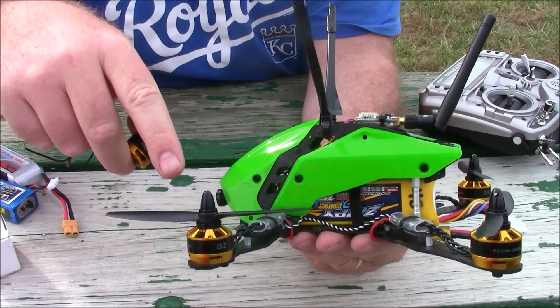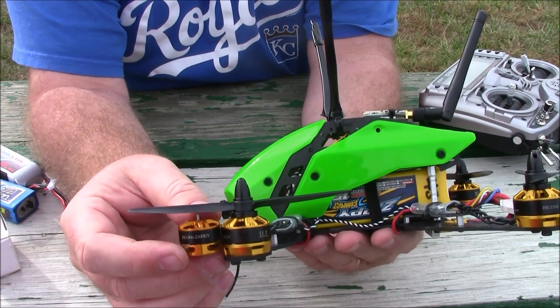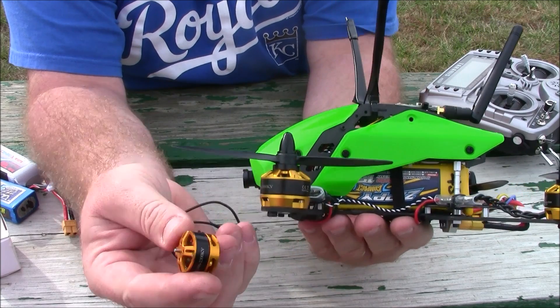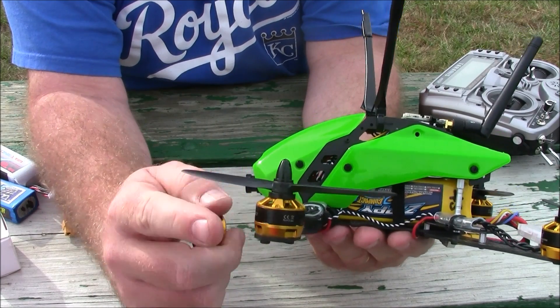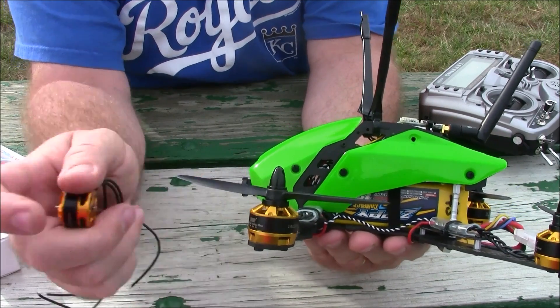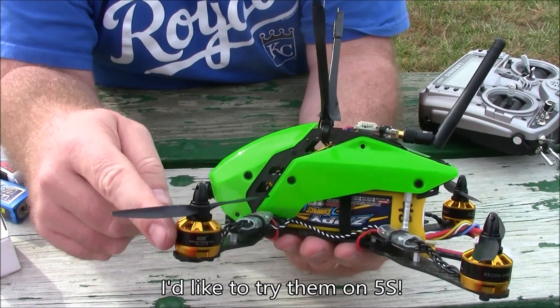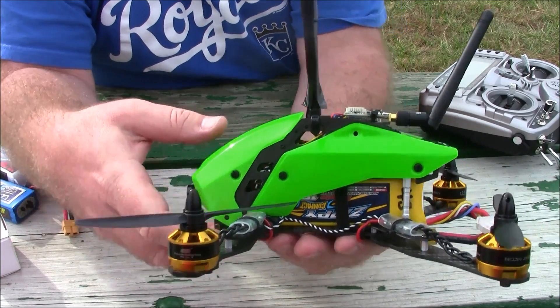Let's talk a little bit about the assembly. This is a 2206 motor and this is an 1804/1806 motor — you can tell there's quite a bit of difference between the two. This is the size of motor it's actually built for, but I wanted to try the 2206 motors because I heard they were so good on 4-cell, which I now agree. They're 2000 kV so they're not the fastest motor, but they handle 4-cell batteries just fine.